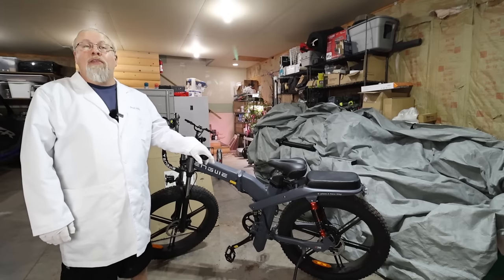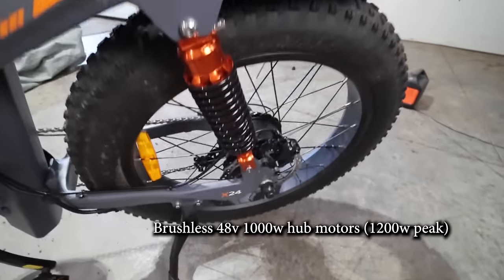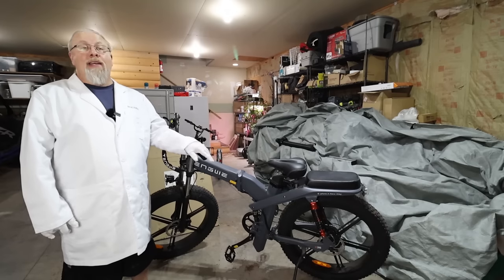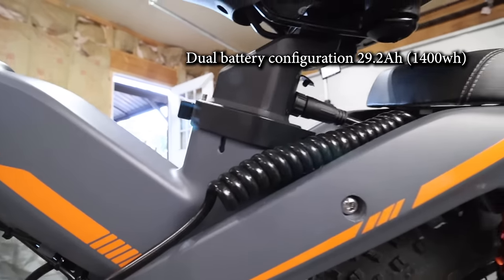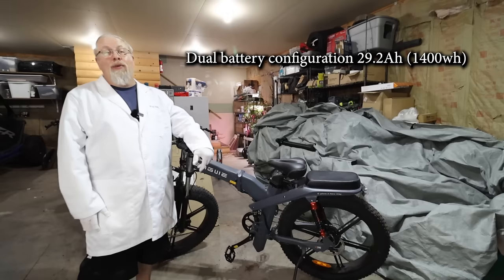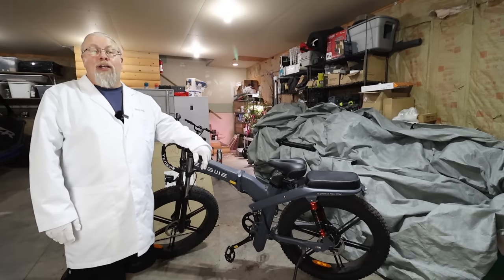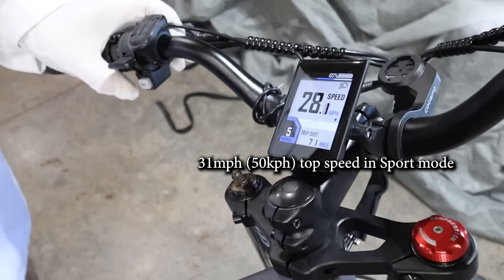The X-24 and X-26 models share their electrical specifications. Both have brushless 48-volt, 1,000-watt hub motors that can output up to 1,200 watts peak at 70 newton-meters of torque. Both have removable dual batteries which, when combined, are a massive 29.2 amp-hours or 1,400 watt-hours.